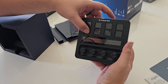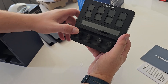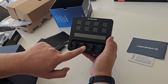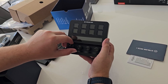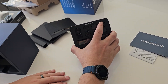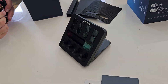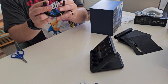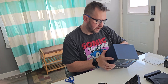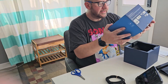There it is — the Stream Deck Plus. It's got eight buttons, a touchpad, and knobs that I believe also click. So you have a total of 12 buttons, four knobs, and a touchscreen. With the software you can hook up more macro keys for different programs. It comes with a USB-C to USB-C cable. That's all that's in the box.